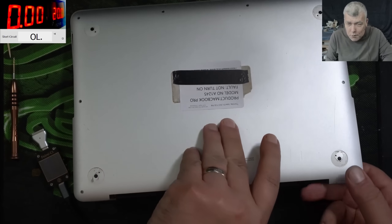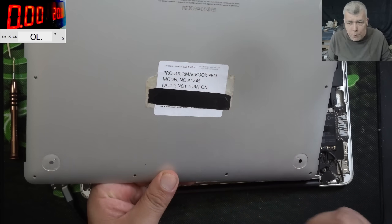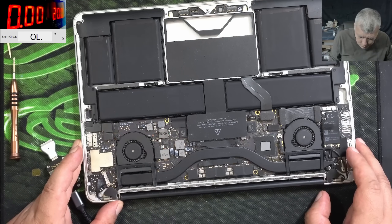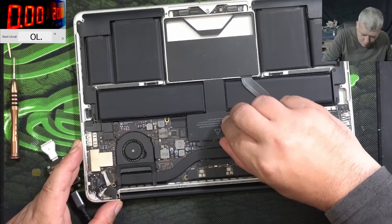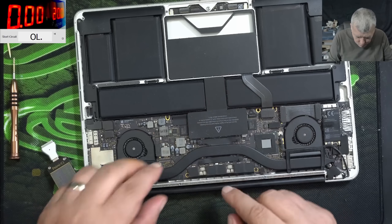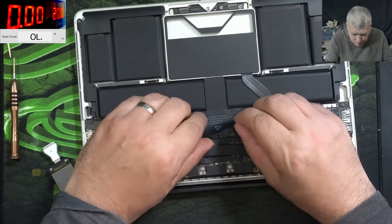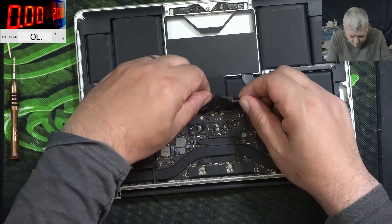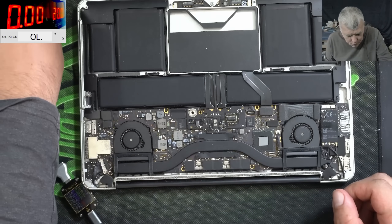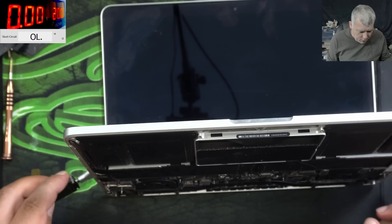The laptop is open. The job is coming from a local repair shop — not turning on. So the laptop is open. I want to disconnect the battery. If we are disconnecting the battery, the laptop will come on by itself. The battery is disconnected. Let's plug the charger.